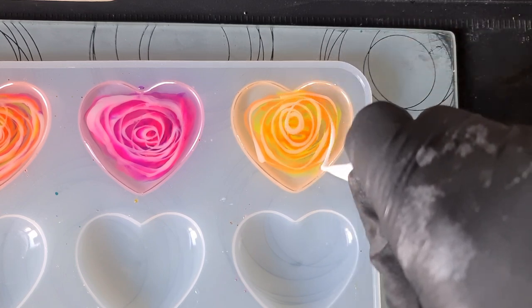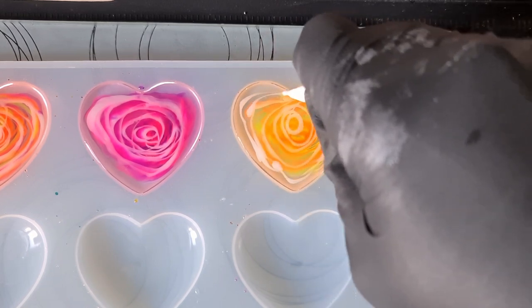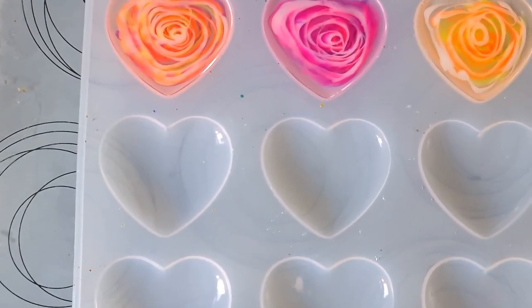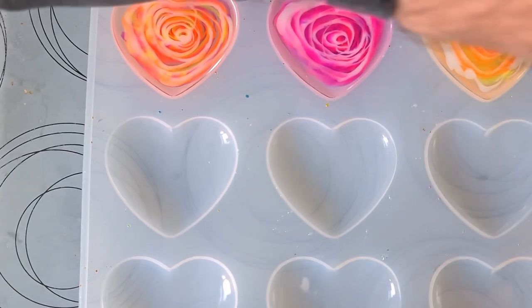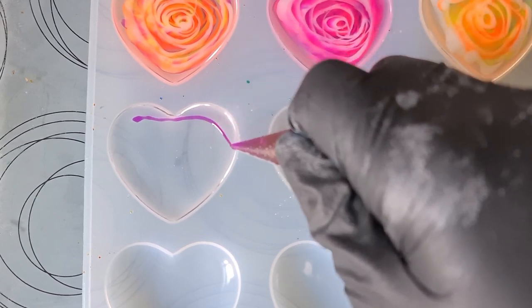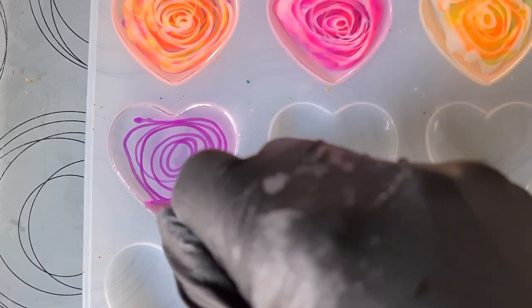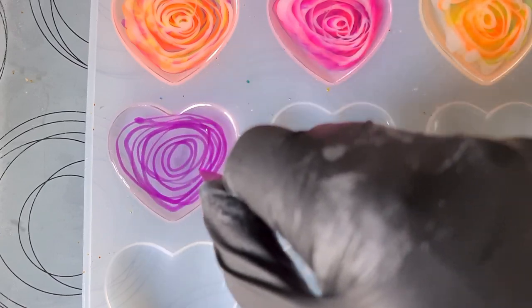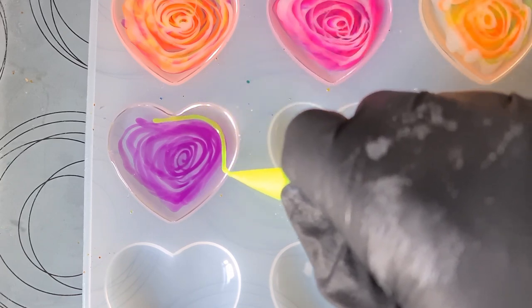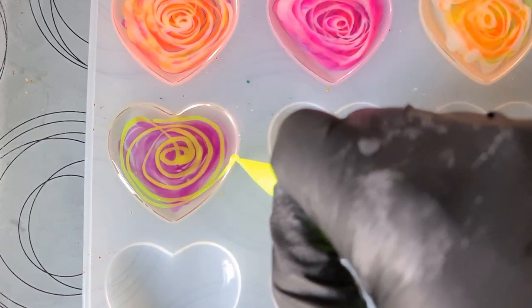Let's go round and round. See how it's already starting to form that heart shape — that's the only thing about these moulds, it can be tricky to draw in the design when it starts to pull into that natural heart shape. On to the next one, back with the purple. Wondering what a yellow would look like with a purple, or even an orange. I'll go with the yellow — hopefully it won't clash. These are the sort of colours that would muddy with inks.